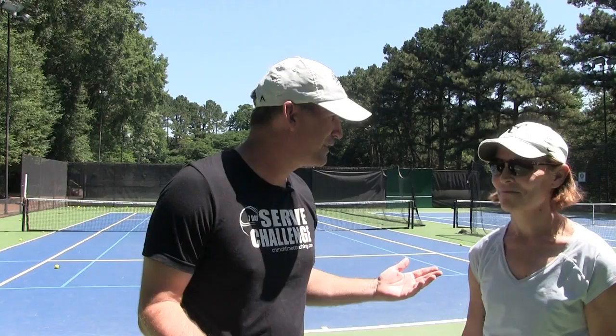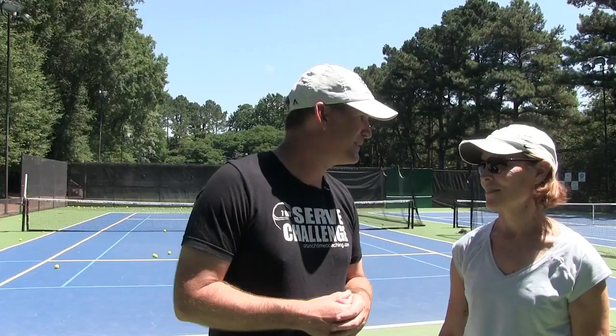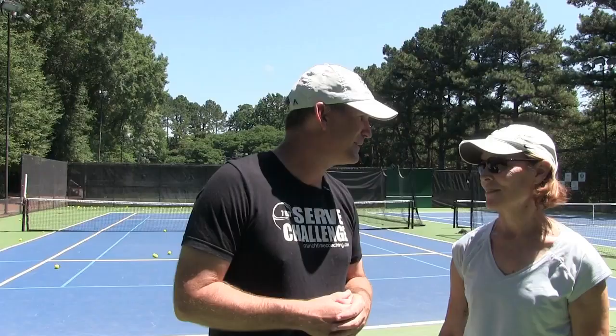We've got one of my very brave students, Shelly, coming on camera. We did a lesson today, and she was watching me do one of my tips for power serve tip week. She was saying there's not enough videos out there for women tennis players on the serve. When you use Sampras and Federer as examples, it's kind of hard to imagine being able to do what they do — I want to add power, but at my own level.